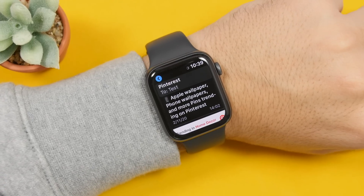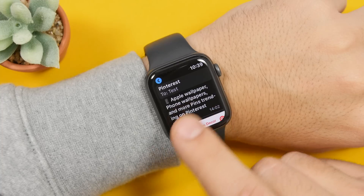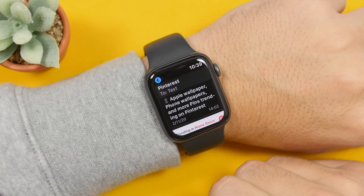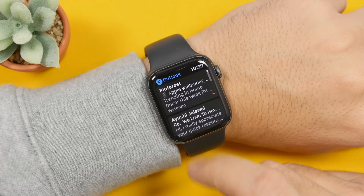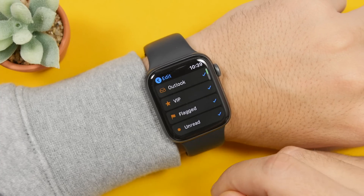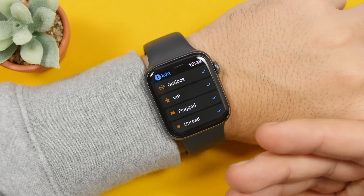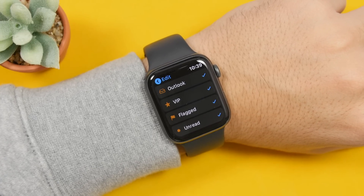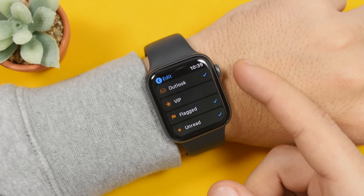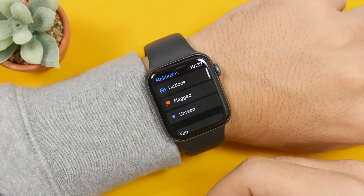On the email app, you have the option to flag emails directly on your Apple Watch. Just open any email, force touch on it, and you will have the option to flag that email. Also, if you go back to the mailboxes, you can actually edit those. Scroll all the way down and you will get a button that says 'Edit.' From here, you can choose which mailboxes you want to have displayed and which not, using the check marks on the list.